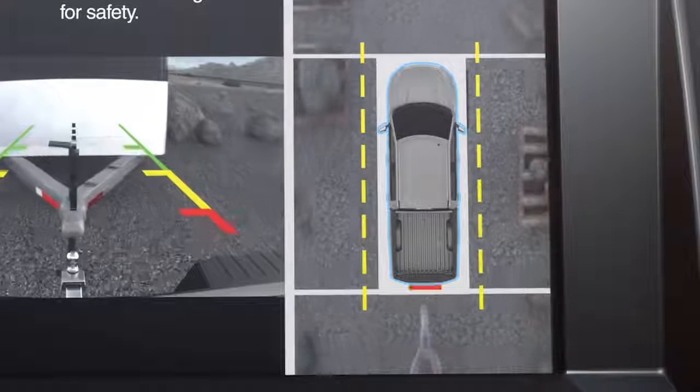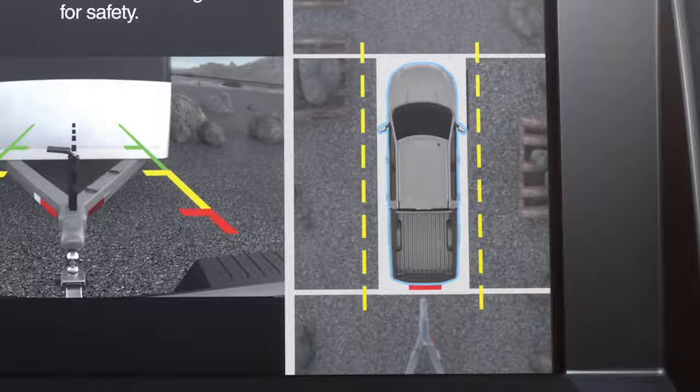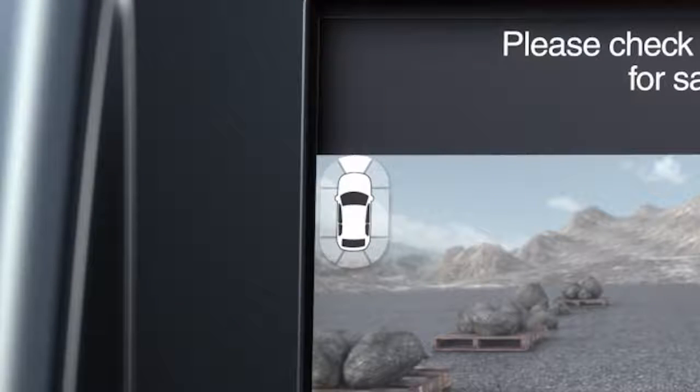Green, yellow, or red highlights show up wherever the closest object detected is when you're in reverse. There's also a small white car icon in the upper-left corner of your touchscreen. It lets you know which camera view is being used.